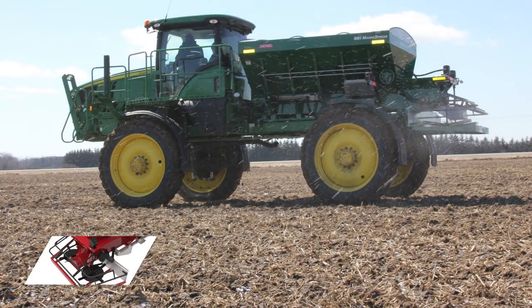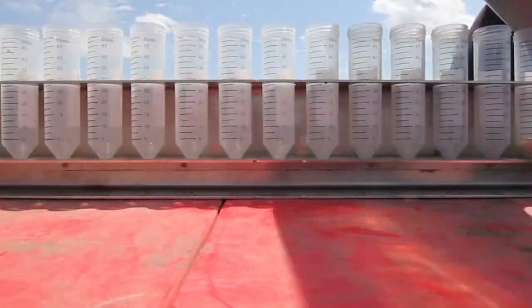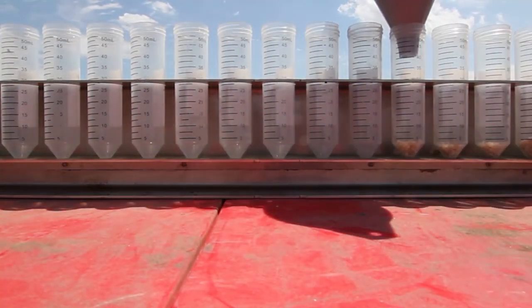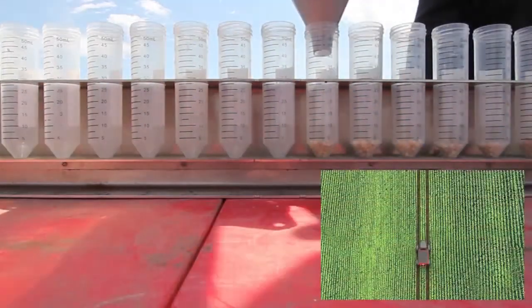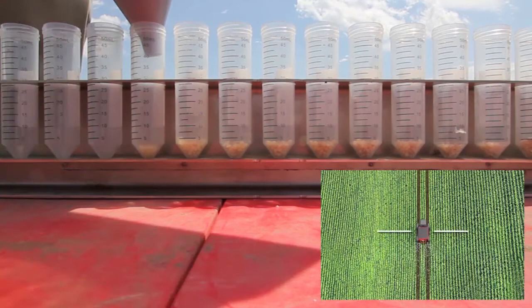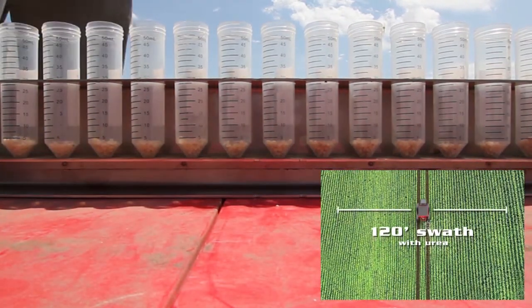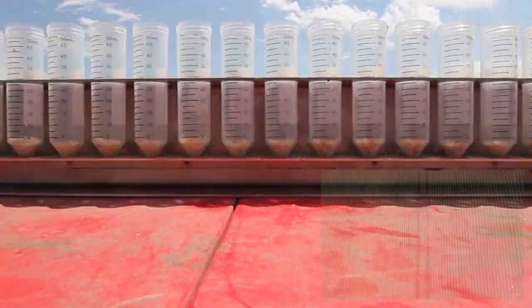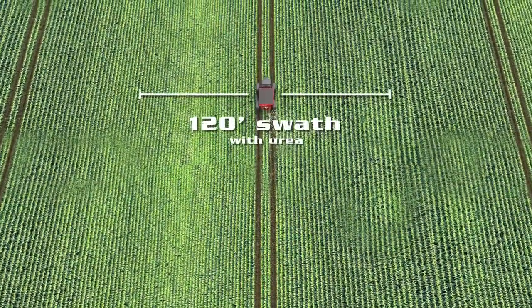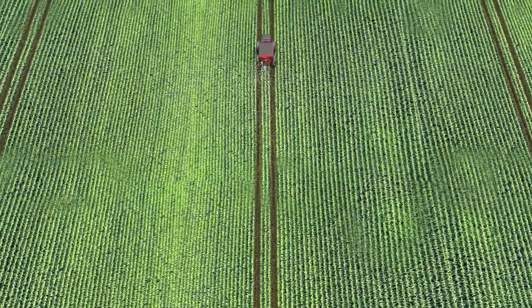BBI MagnaSpread comes option-rich with industry-leading capabilities. The optional Javelin spinners produce the widest swath for urea in the industry. MagnaSpread with Javelin spinners is the first precision urea applicator to achieve a true spread pattern and driving interval of 120 feet or 36 meters. The Javelin spinners eclipse the old spread swath standard by 40 feet, achieving global standards for controlled traffic farming.